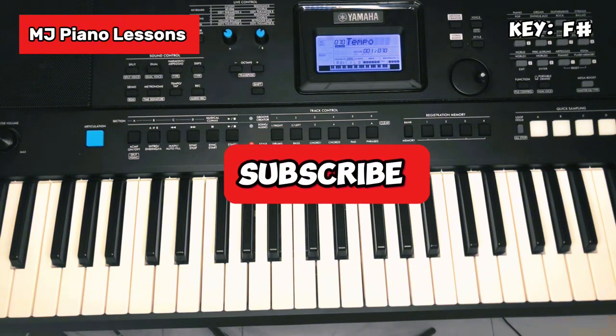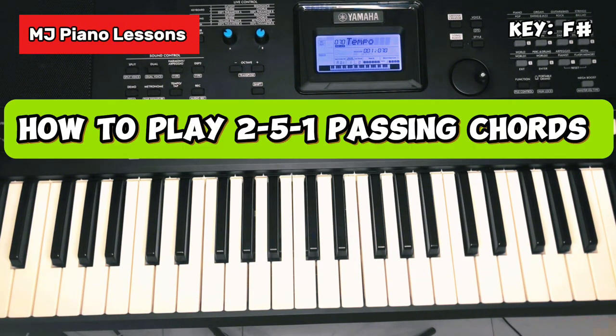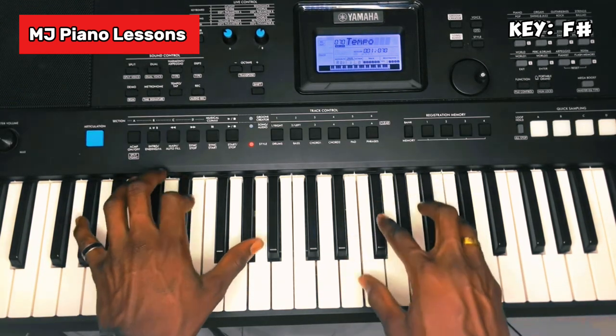Yo guys, welcome once again to MJ Piano Lessons. Today I want to teach you how to play a 2-5-1 passing chord in the key of F sharp. You start with your 2, which is your Re.